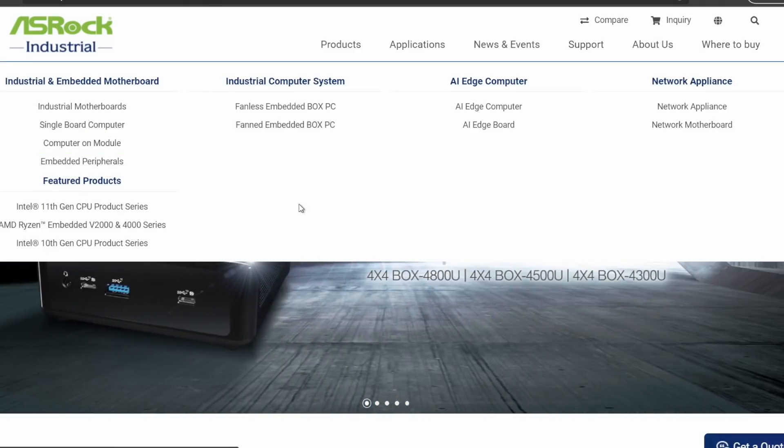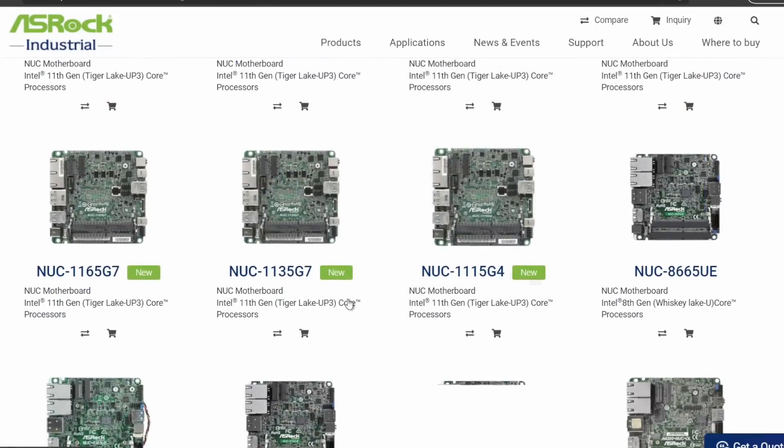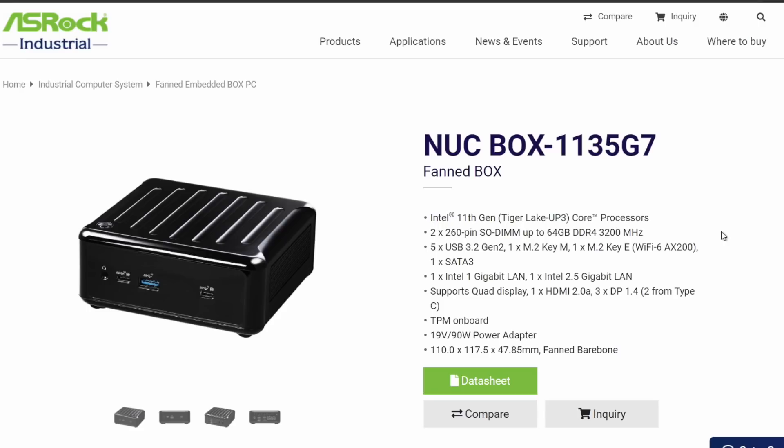This specific board is the ASRock industrial single board computer, that's what they have it listed on their site as. Scrolling down, it's powered by the i5-1135G7. This is basically the same board that they use in their industrial NUC box — a fan NUC box with the 1135G7 — but I was lucky enough to score the board on eBay for a pretty decent deal, so I went ahead and picked it up.